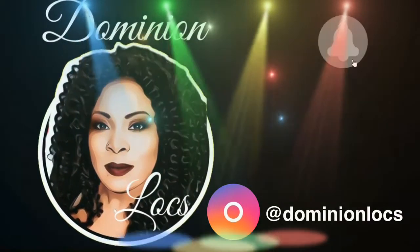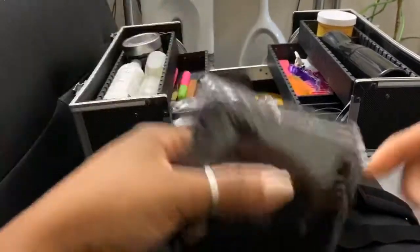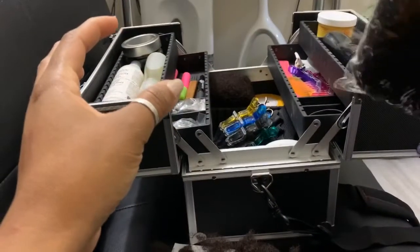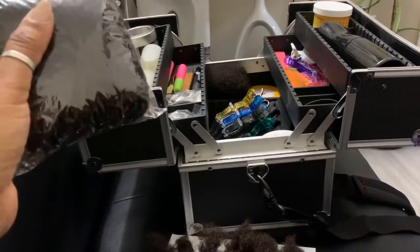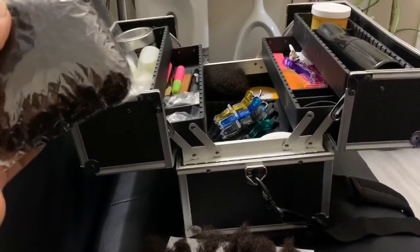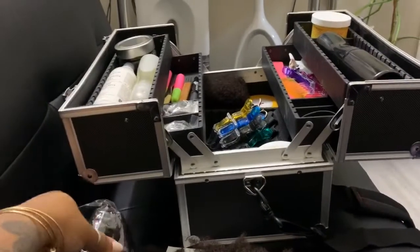Welcome to Dominion Locks where I've got you locked. This is my first video on this channel, so comment below and welcome me. My services are available in Toronto, Canada, but the point of this video is really to introduce something to you and show you how I create crochet dreadlocks that I then add to my client's hair — sometimes for repair, sometimes for a full head of hair.